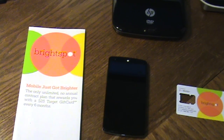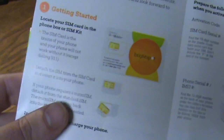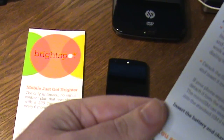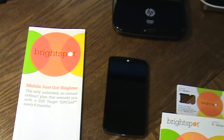The activation process is pretty straightforward — the steps are included in the kit. You record the serial number, your activation code, and your phone's IMEI number, then pick a security PIN. You do all that on your phone once the SIM card is in, then go to the Brightspot website to set up an account. They'll give you a phone number and you create your account from there.